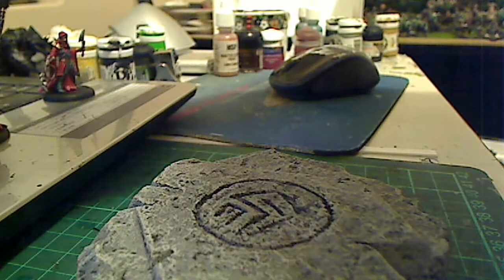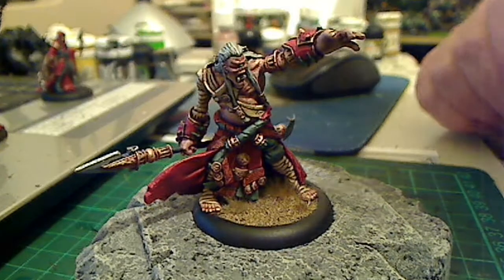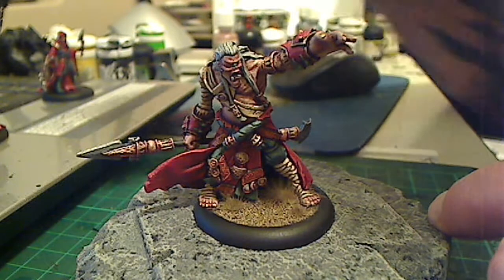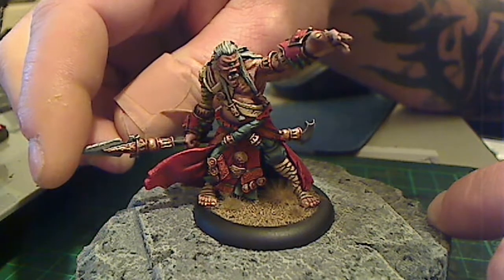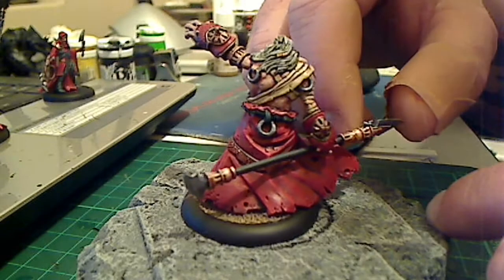War beast — probably my favorite model from the Skorne line — the Cyclops Shaman. Pretty awesome model, metal, so very much a win. Pretty cool to paint, a lot going on.